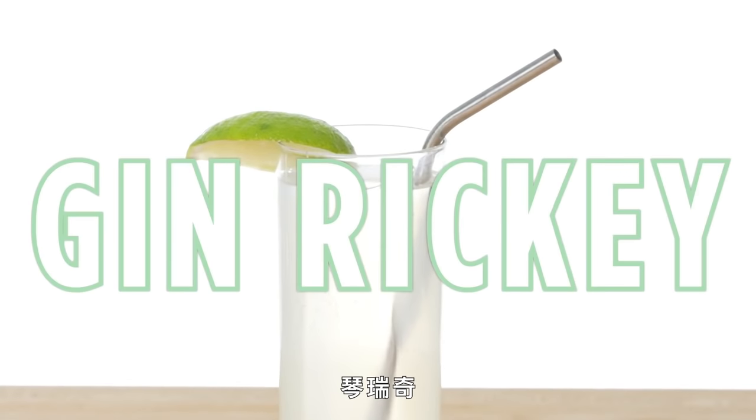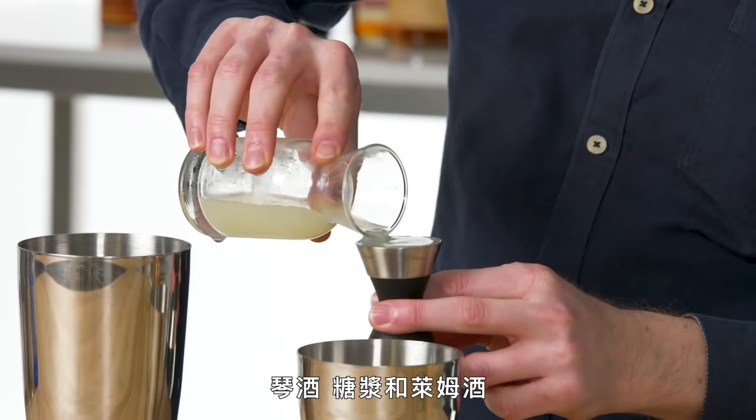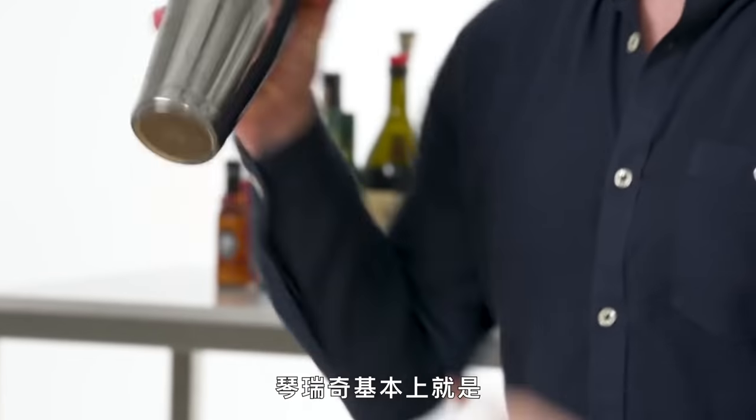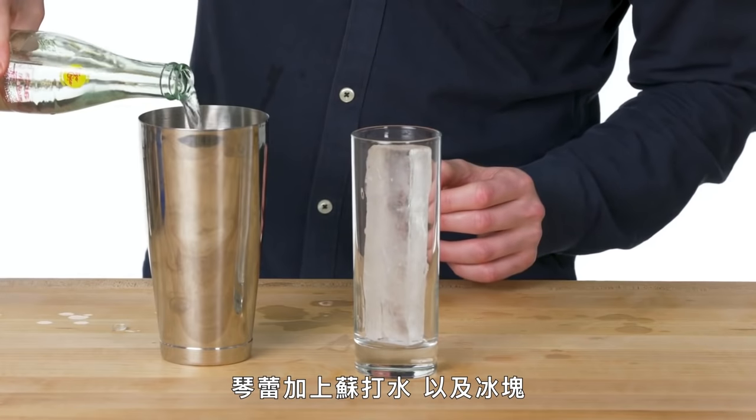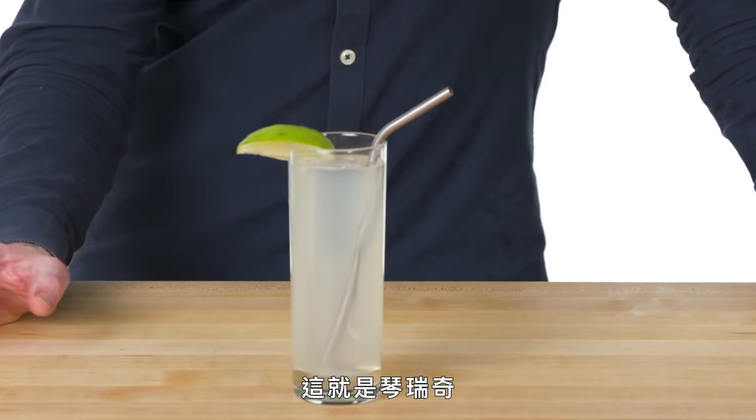Gin Rickey. Three very simple fresh ingredients — just gin, simple syrup, and lime juice. A Rickey is essentially a Gimlet but with soda added, served on ice. And there's your Gin Rickey — just a simple, refreshing, fizzy gin cocktail.